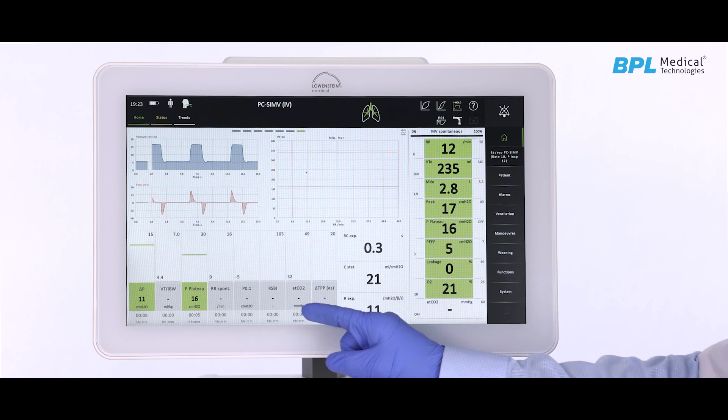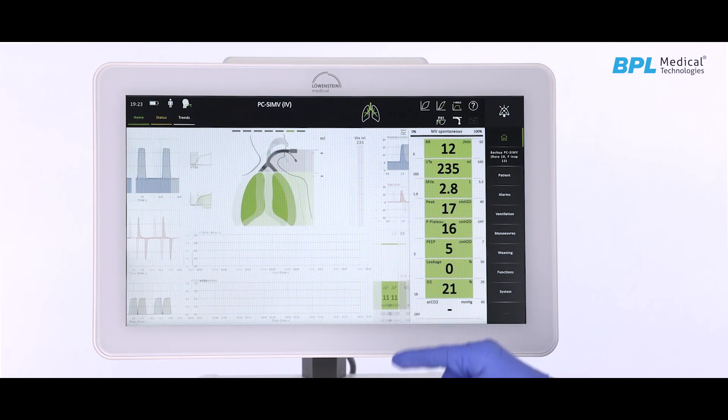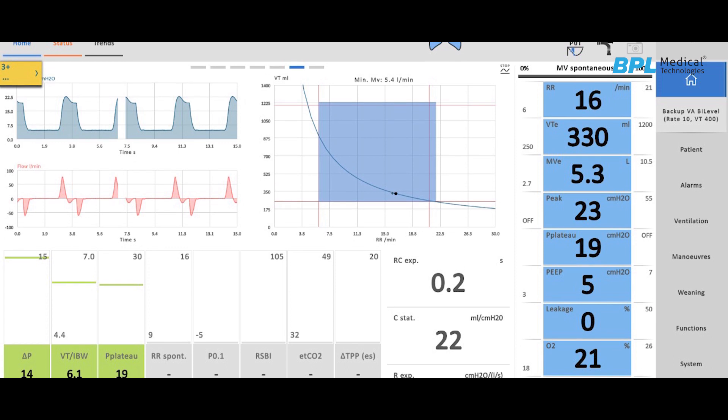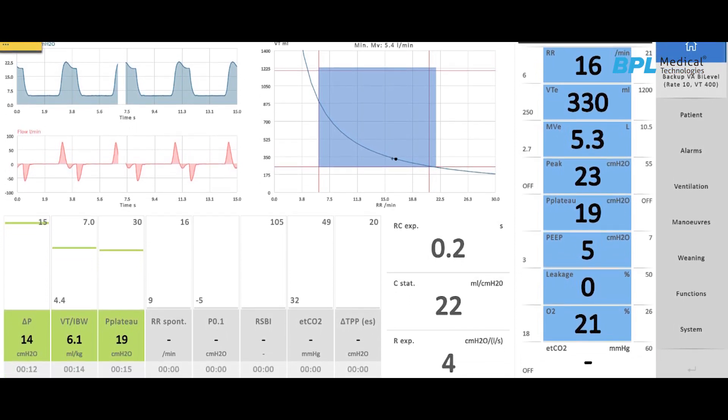The agile user interface with configurable screens displays elaborate data which is just a finger swipe away. The instant view technology gives the user an intuitive grasp of the patient's situation by displaying crucial parameters instantly.